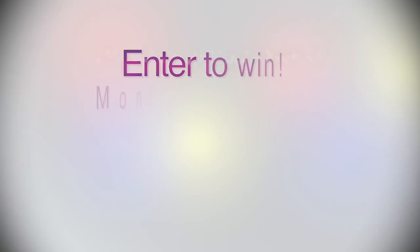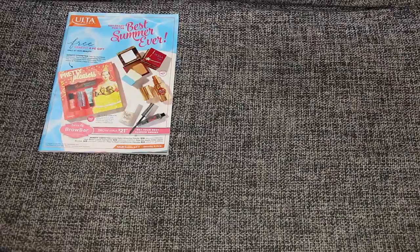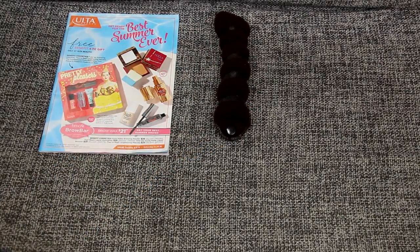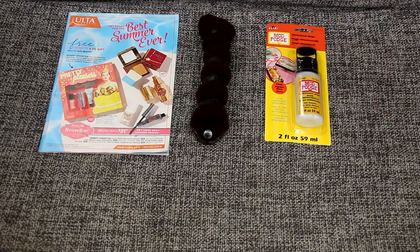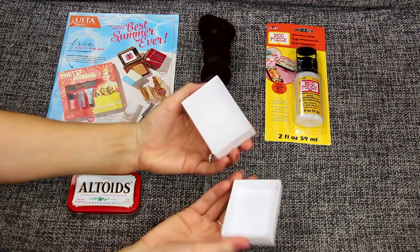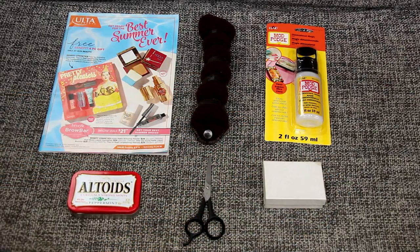To start, you'll want to grab a magazine, then one of those hair bun makers we were telling you guys about that you create a bun with. Next you'll want to grab Mod Podge, a box of Altoids or any jewelry box, and scissors. I'm using a small jewelry box so I'm going to show you two different ways — the Altoids tin and the small jewelry box.